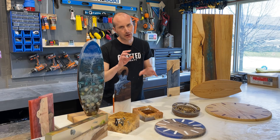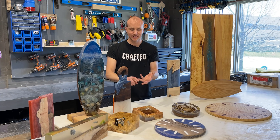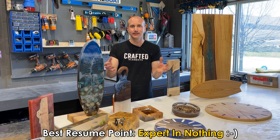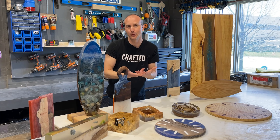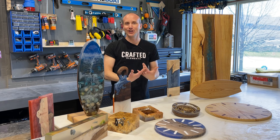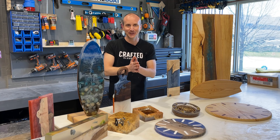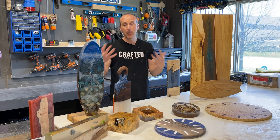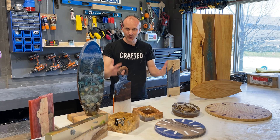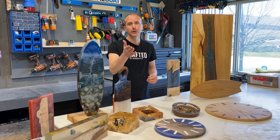Now, before we get any further in this video, I want to say something I think is really important. I'm good at a lot of things. I'm great at some things, but I'm an expert in nothing. Even what I'm teaching here in this video series is open to interpretation. I'm not a professional woodworker. I'm not a cabinet maker. My background is in engineering and marketing. I'm a serial entrepreneur. I've run 35 different businesses in the last 25 years. But that should be encouragement to you, because if I can do things like this and learn to do things like this and teach people confidently how to do things like this, so can you.